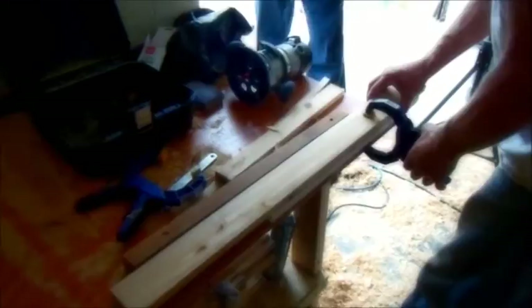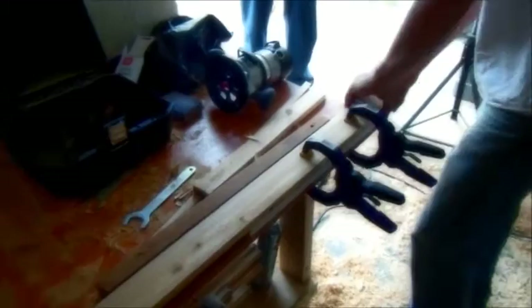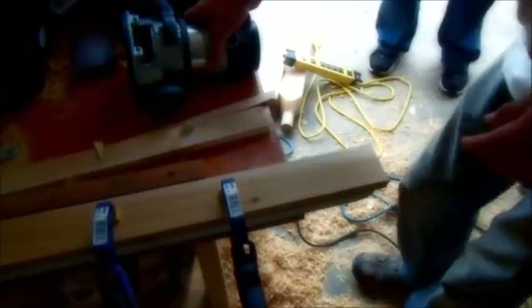Now the fun part — this is what actually gives us the curved top. He's going to clamp it down onto our template, then use the router bit to plow out the end of it, and we're going to wind up with a nice picket, which we'll show you shortly.